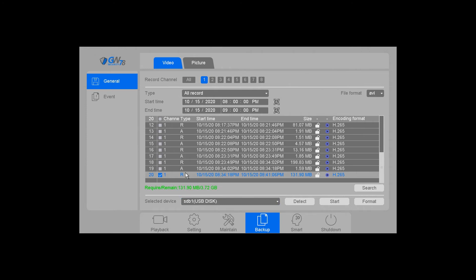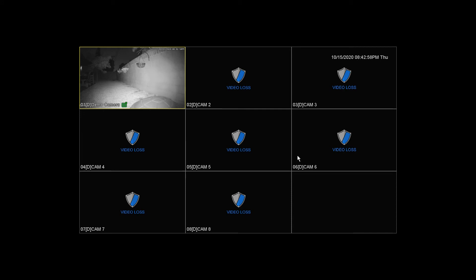I have the device selected and I'm going to click start. If you do need to format the device from the NVR, you can click this format button before you click start to make sure it is in the right format. Now you can see the backup is finished.